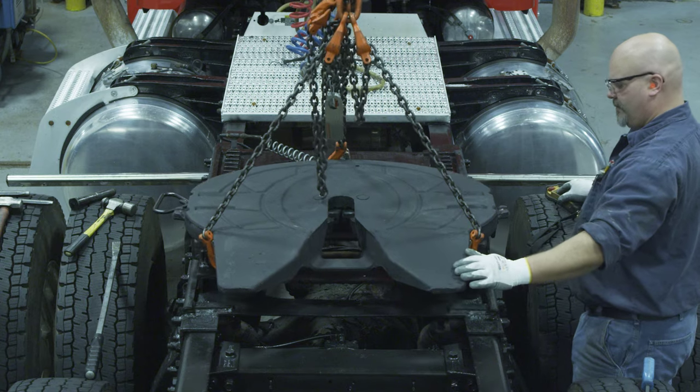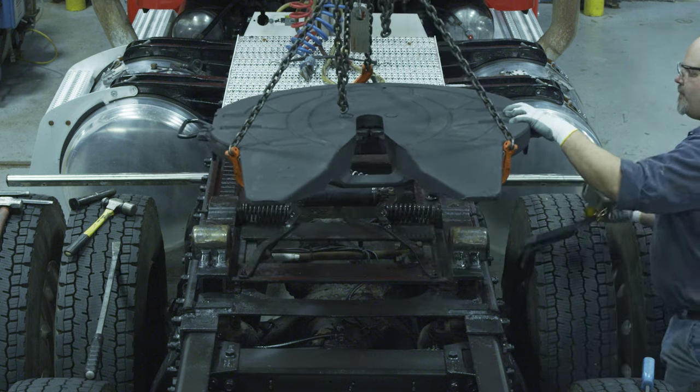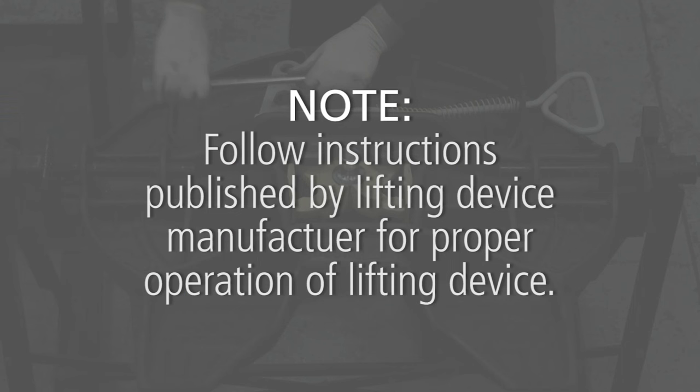Now that the bracket retention pins are out of the top plate, use a lifting device capable of lifting 500 pounds to remove the top plate from the mounting base. Place the 5th wheel upside down on a flat and clean working area. Note: follow instructions published by the lifting device manufacturer for proper operation of the lifting device.